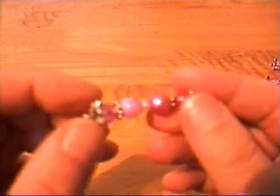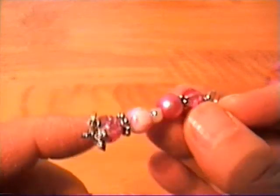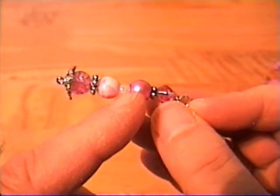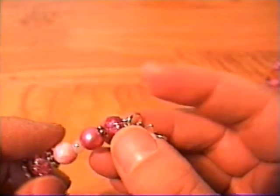I got beads from Walmart or Michaels. I strung on the different beads — a variety of beads: a bead cap, then a bead, then a spacer, another bead, a little seed bead, another bead, a spacer, and then just a final bead.